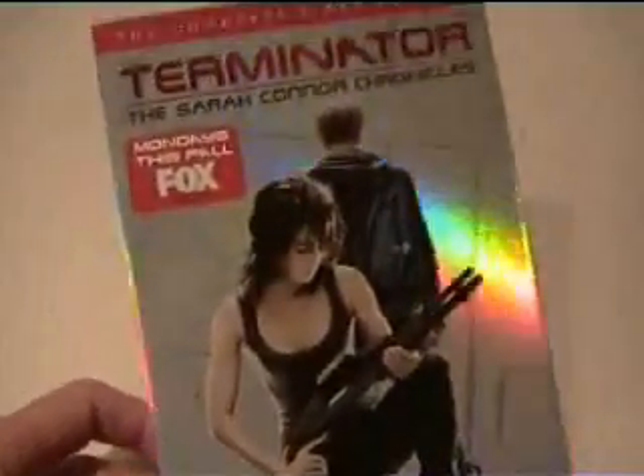Terminator. Just remember there's a new Terminator coming, Terminator 4. We hope that Schwarzenegger will be in it.